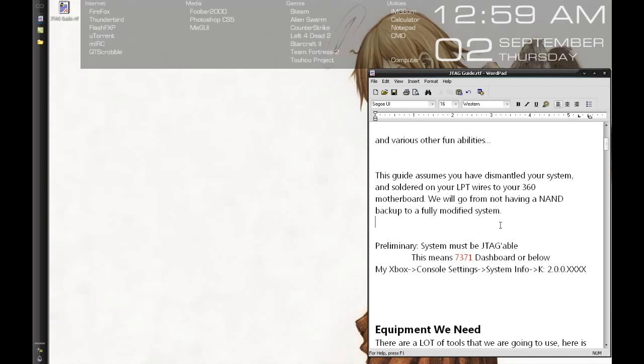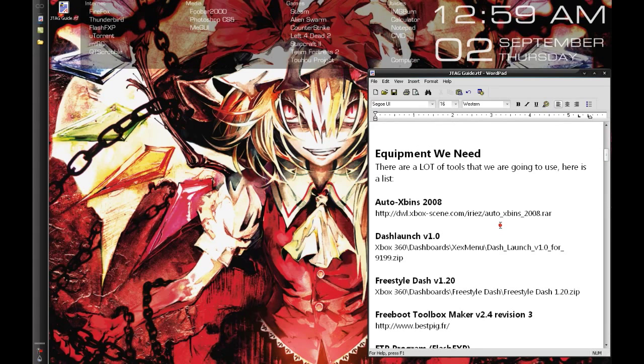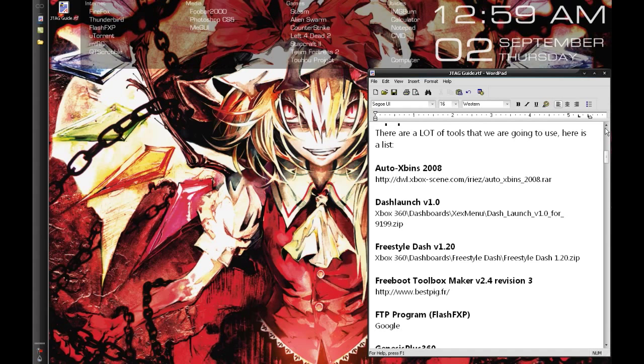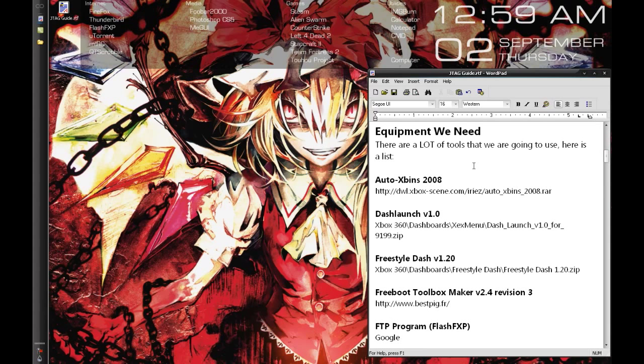I'm already assuming that you have taken apart your system, soldered on all of your LPT wires, and are set up to download your NAND. I'm going to tell you what tools we need to get, and there are quite a few of them. Almost all of them come from the xbins file repository, which is essentially a huge FTP server that contains tons of different Xbox hacking tools.